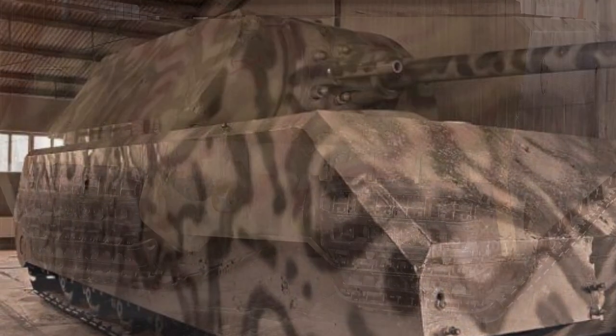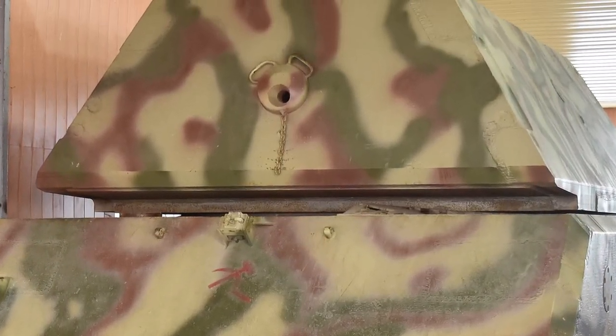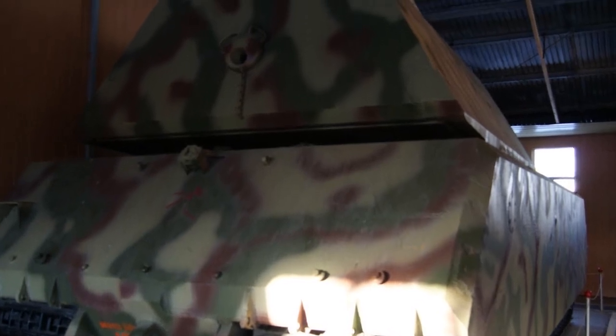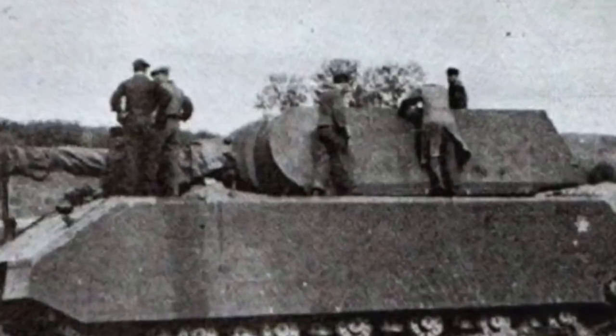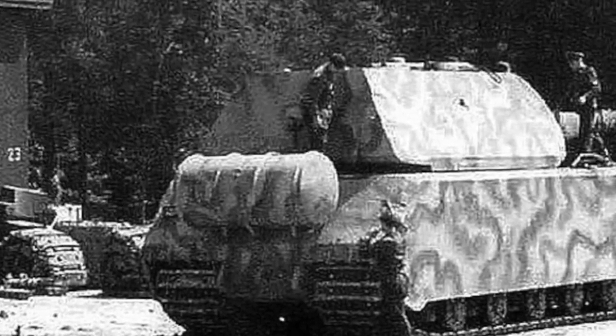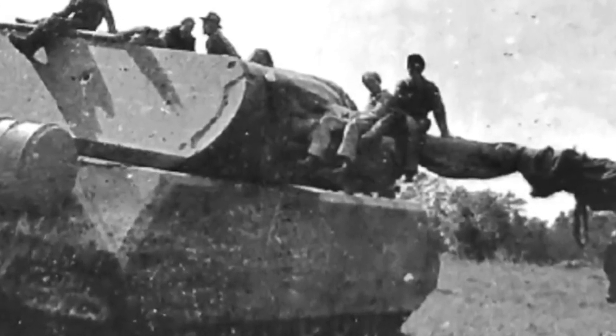The armor was substantial. The hull front was 220 mm thick, and the sides and rear of the hull were up to 190 mm. The turret armor was even thicker: the turret front was up to 240 mm, and the sides and rear 200 mm. The gun mantlet was 250 mm, and combined with the turret armor behind, the protection level at that section was even higher.